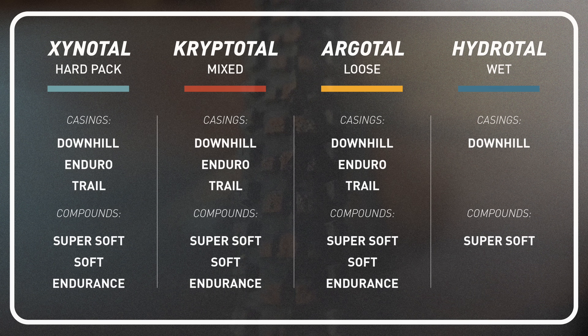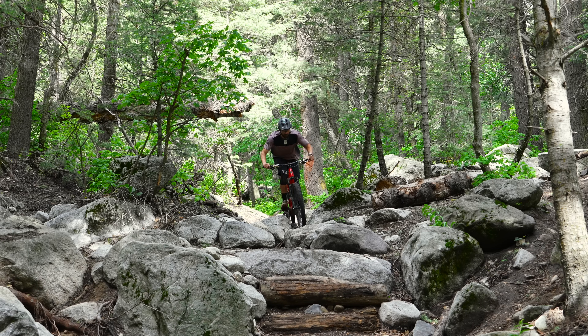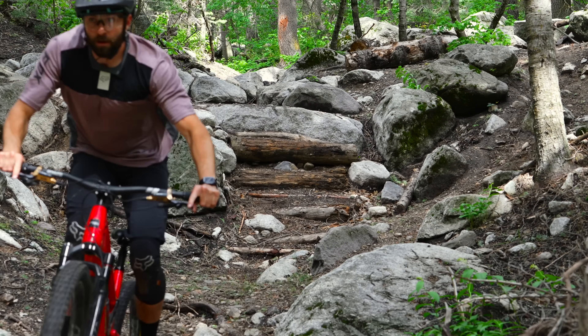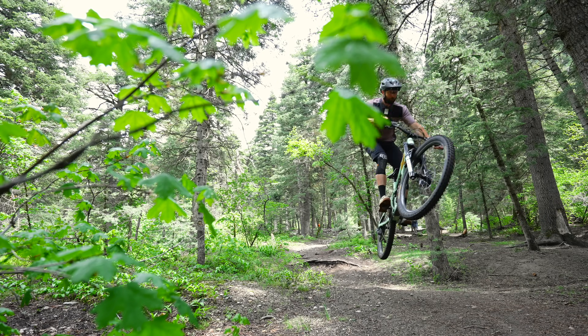In the world of tire lineups things get really convoluted and confusing, but the new Gravity Range is incredibly simple: four tread patterns, three compounds, three casings. They're all available in all combinations except for the wet tire, which is a little more limited. The first consideration you should make when picking a new tire is tread pattern, and your tread pattern is going to be determined by the terrain and conditions where you ride.